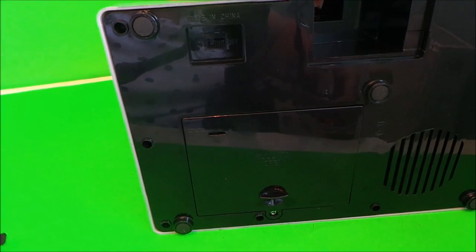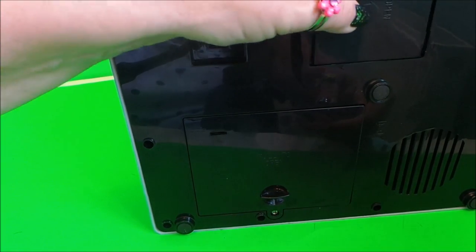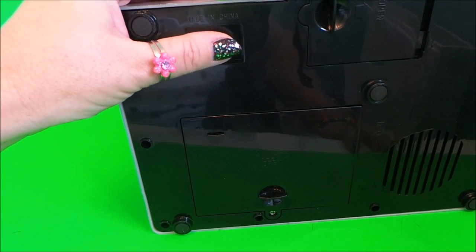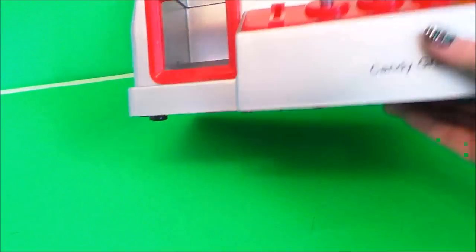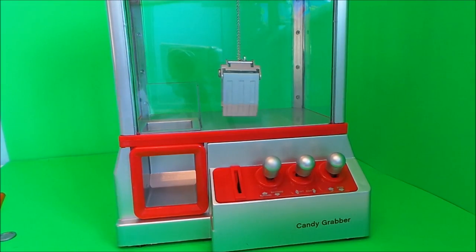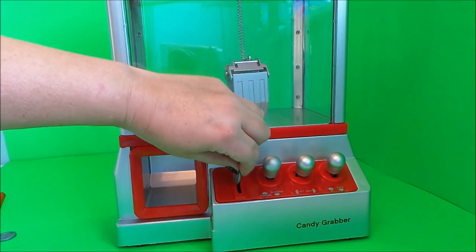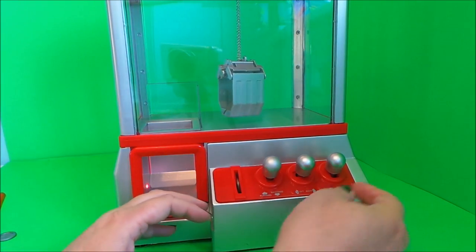Right, that's tight enough. We'll put this cover back on and let's switch on. What I need to do is put one of my coins in the slot here to activate it, and here we go!